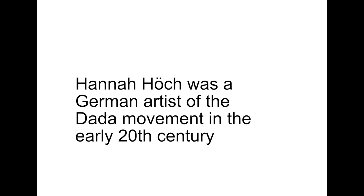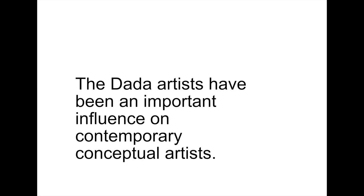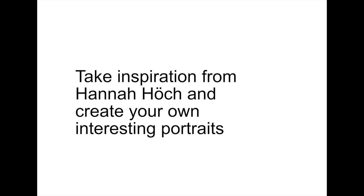Hannah was part of the Dada art movement that began at the time of the First World War. The artists of the Dada movement objected to the war. They wanted to make art in a new way and change traditional art values. Many artists that make contemporary art have been influenced by the Dada movement. You can take inspiration from Hannah Höch and create your own Dada portraits.